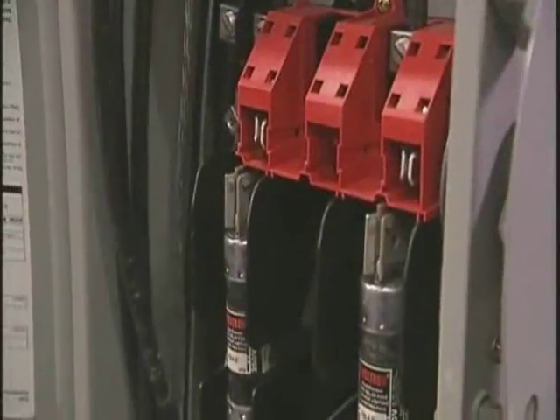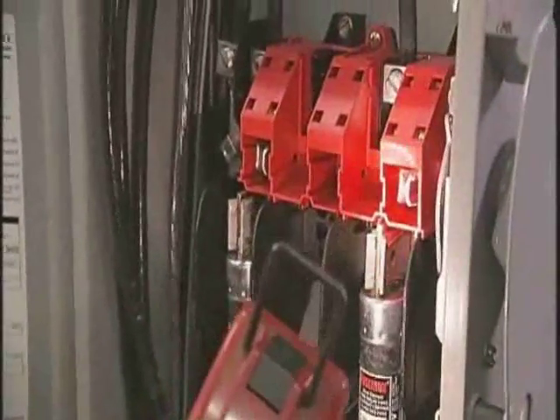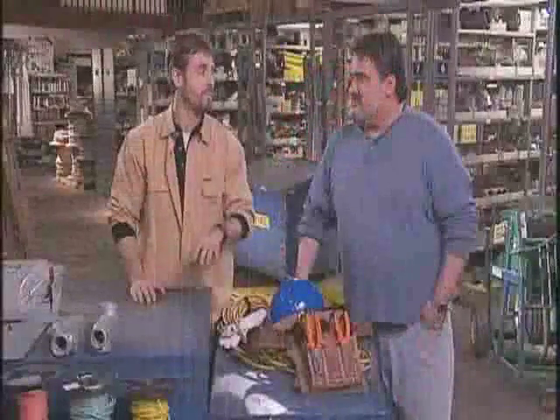After you remove the load from the circuit, open the disconnecting device for each circuit. And last, visually verify that all blades of the disconnecting device are fully open, or that draw-out type circuit breakers are completely drawn out to the disconnect position.